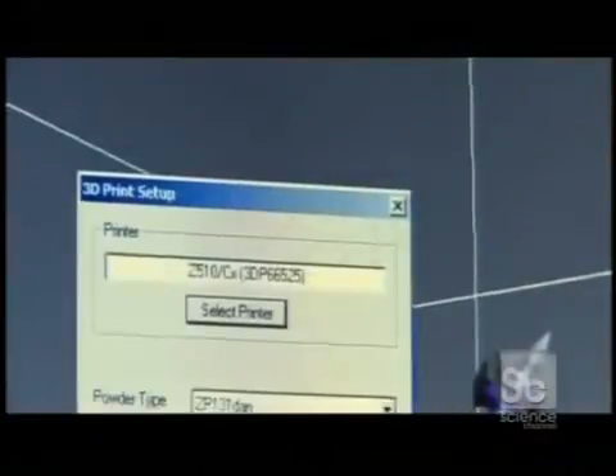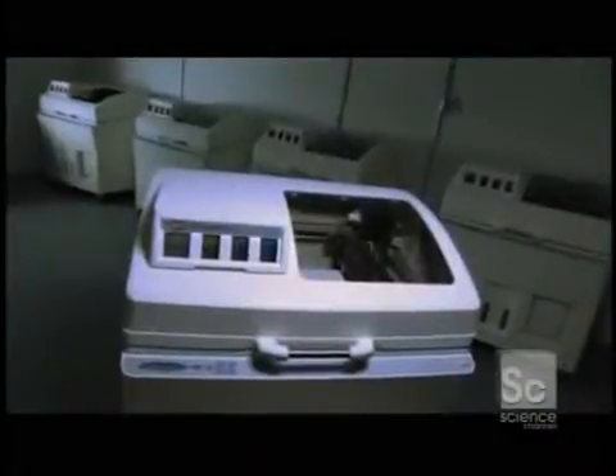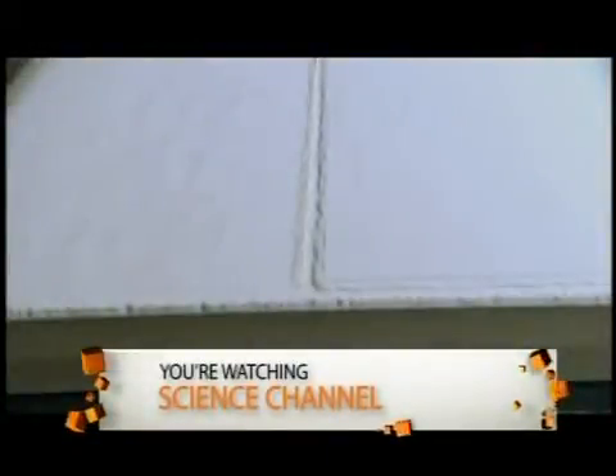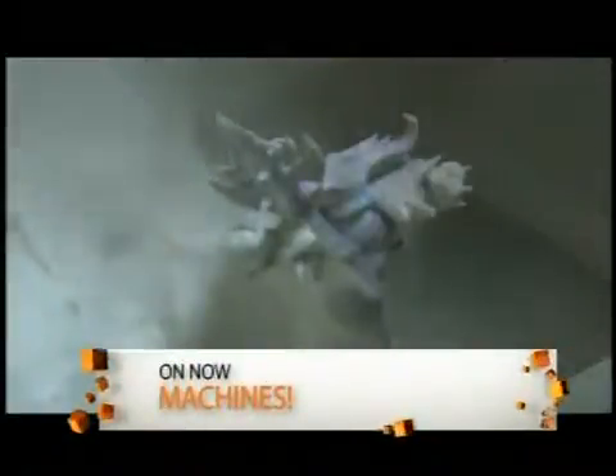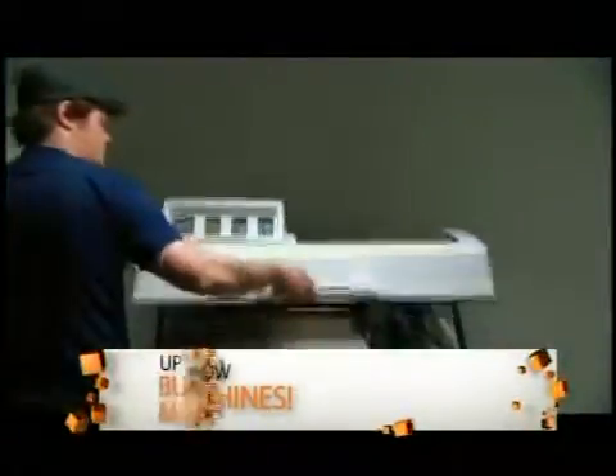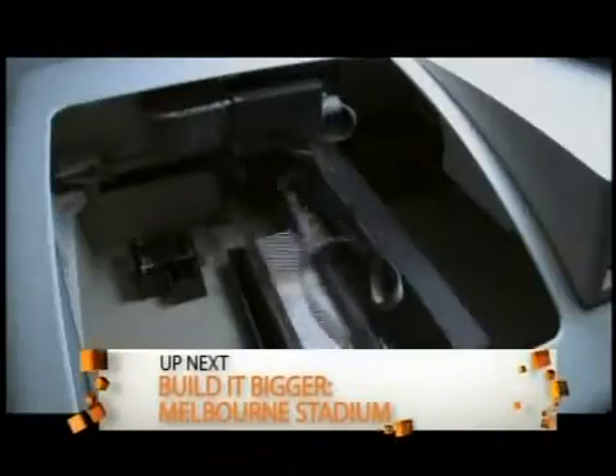Once the design is loaded and processed by the printer, the replicating begins. A roller moves a thin layer of powder from a feed bin into the printer's build chamber. The powder is a mix of plastic compounds that have to be of a certain hardness and elasticity. When dry, it has the consistency of talcum powder. Once the first layer of powder is laid down, the print heads go into action. They print color ink onto the first layer according to the object's coordinates.